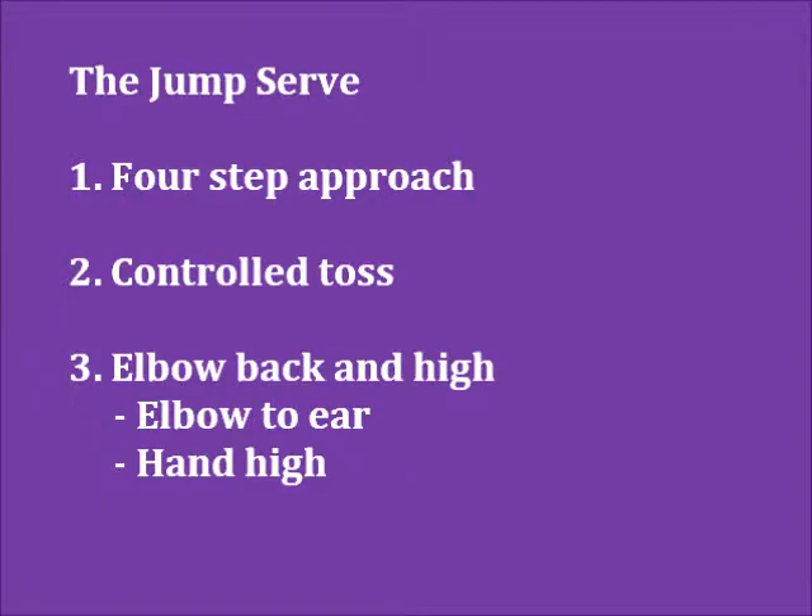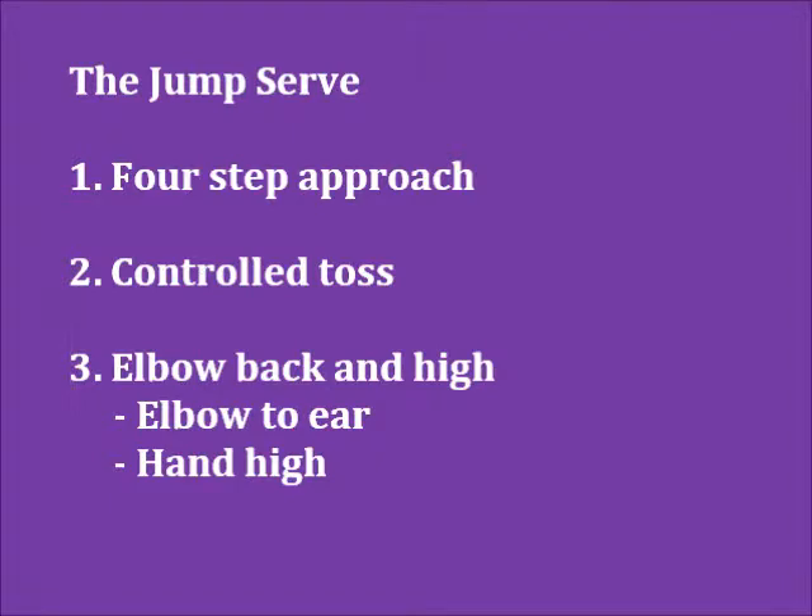Step three is elbow back and high. This is also commonly referred to as the bow and arrow.